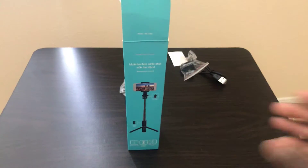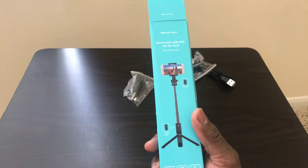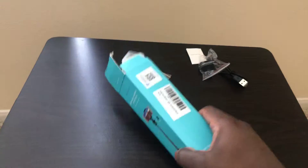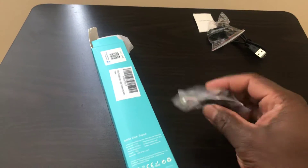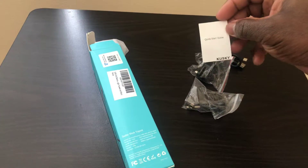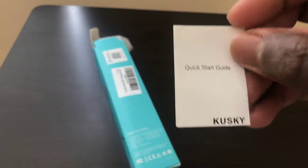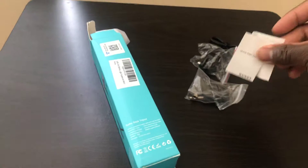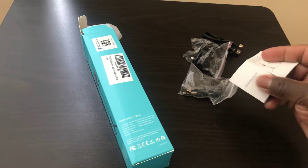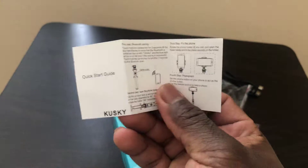I recently bought a selfie stick that has multifunction, and these are the pieces that came from the inside. I'm about to assemble it right now. The brand is Kuski — you can see Kuski on the guide, and the guide comes with instructions on how to connect it to your phone via Bluetooth.